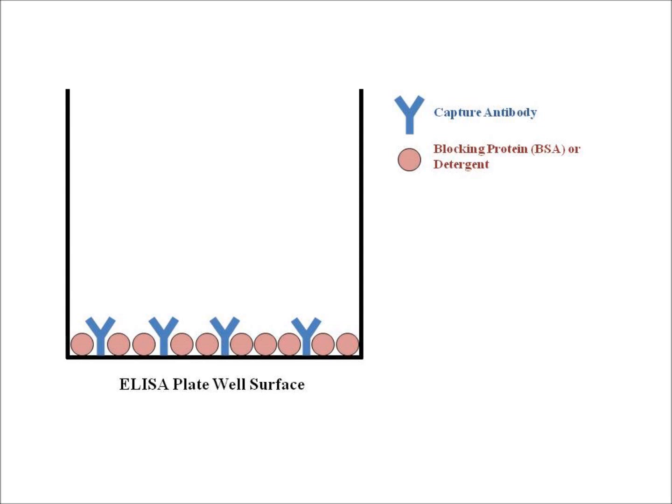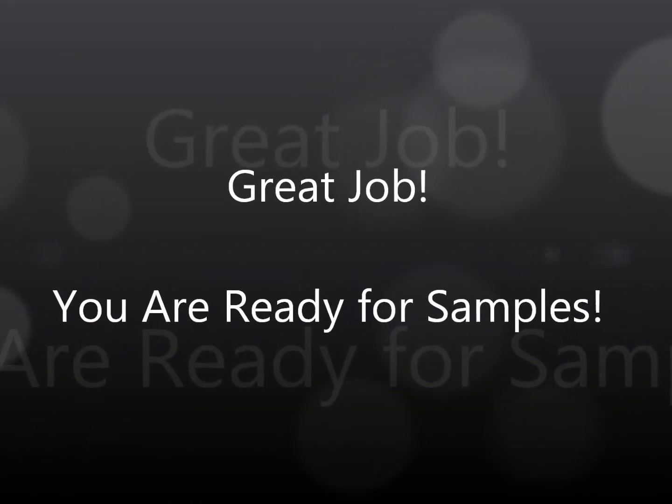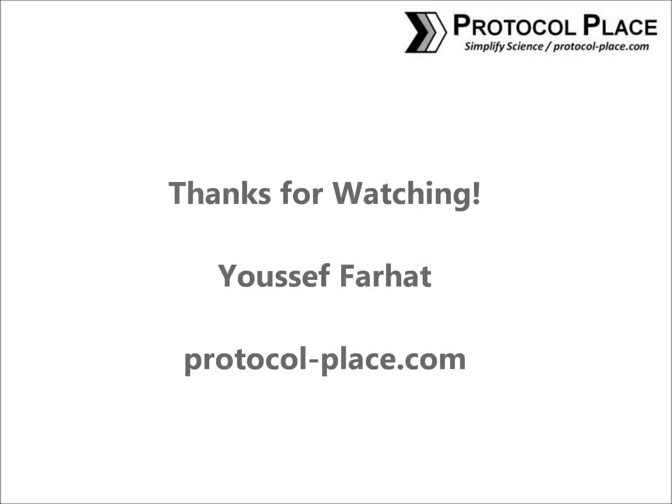After the two-hour or overnight incubation, simply wash out the blocking buffer. Once you've washed away all of the blocking buffer with the washing buffer three times, as shown previously, you are all set and ready to add your samples and proceed with the ELISA. Thanks for watching.